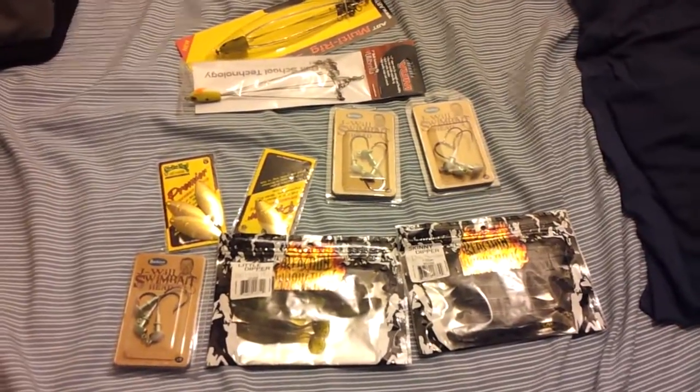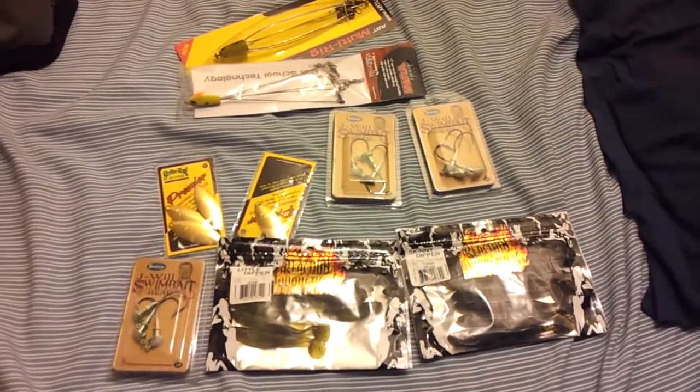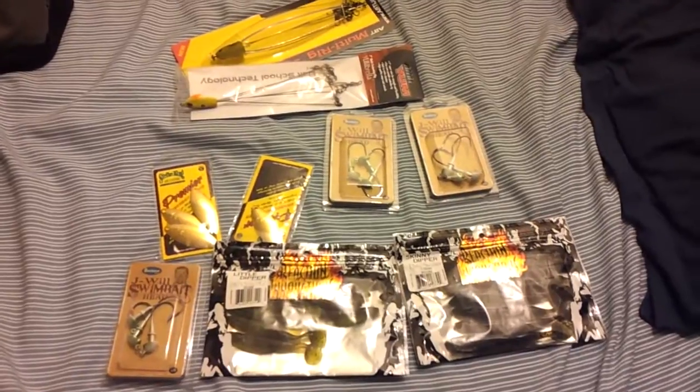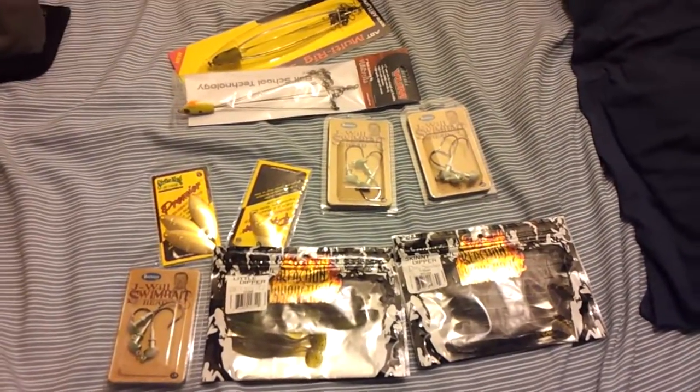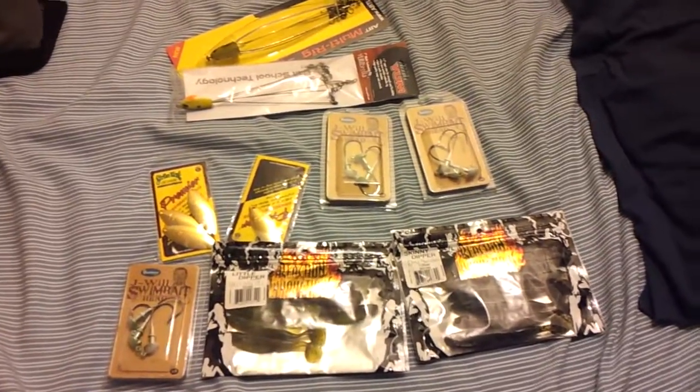So there is the stuff. Leave me some input — let me know what you guys have tried, what you've had success on, and if there's any particular swim baits, swim heads, or rigs that you guys really like that you would recommend. Alright, see you guys.